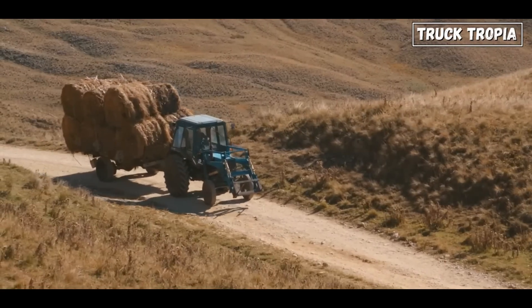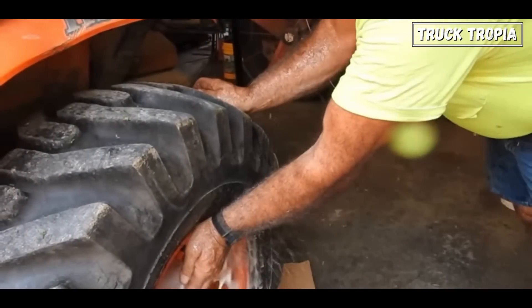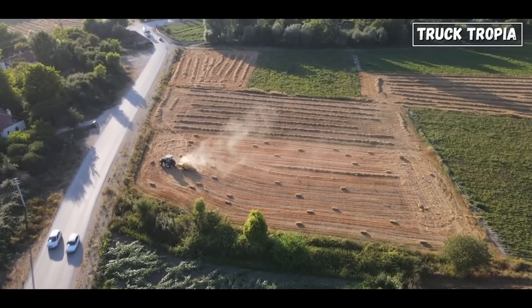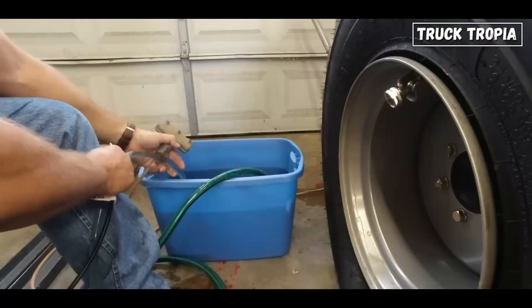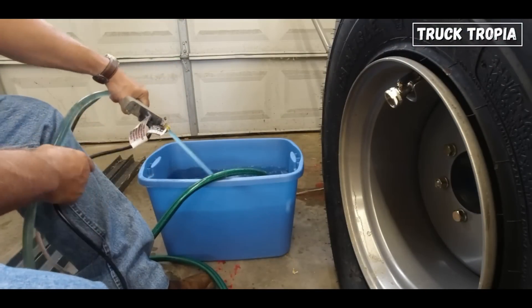Additionally, the environmental impact is a consideration, as spills of certain ballast fluids may harm the surroundings. To mitigate these downsides, careful consideration of the tractor's specific requirements, intended application, and environmental conditions is necessary. Regular maintenance and proper handling of fluids can help extend tire life and minimize potential issues.